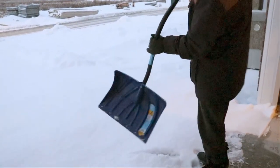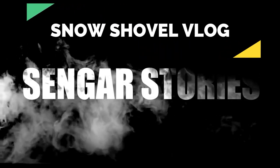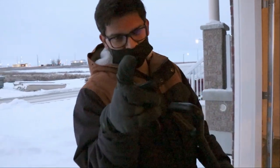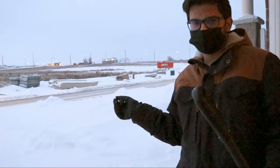What do you say to this? I am talking about snow shoveling. Ladies and gentlemen, boys and girls, today we will teach you how to do snow shovels.